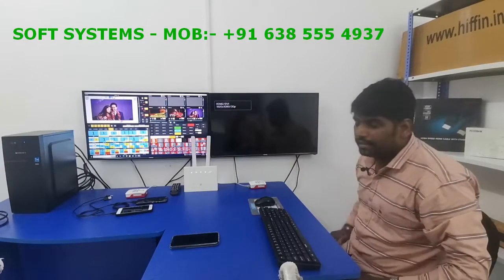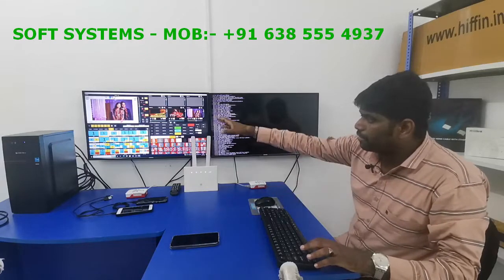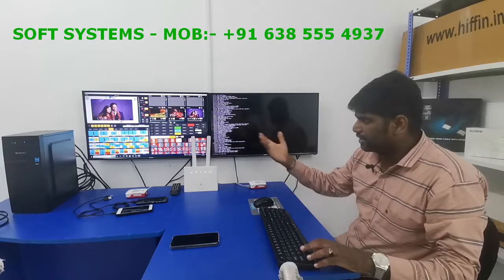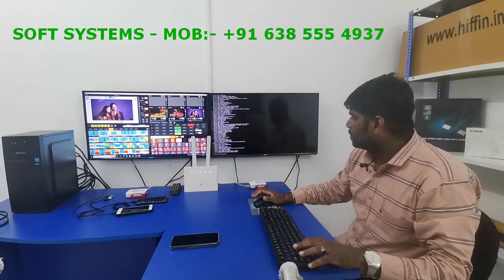So it's booting now. What you see on the second monitor is the encoding software called GoLive. We are selling this software for live video mixing and video production.